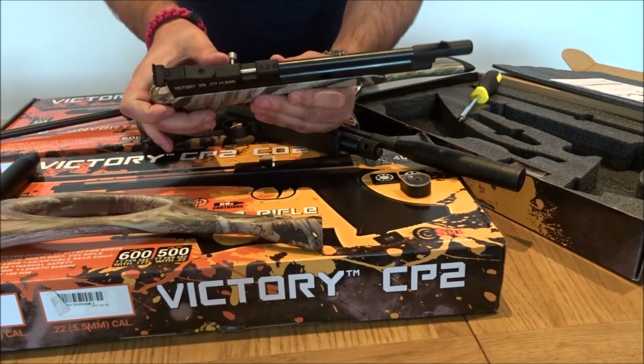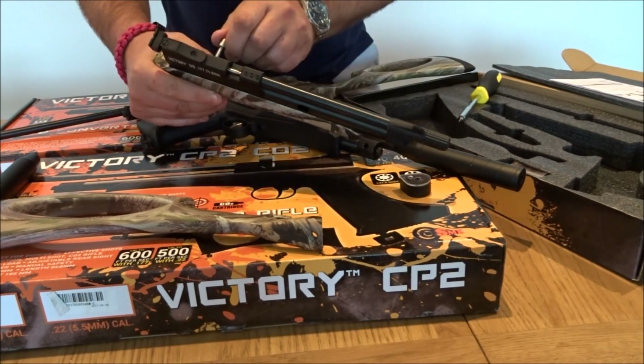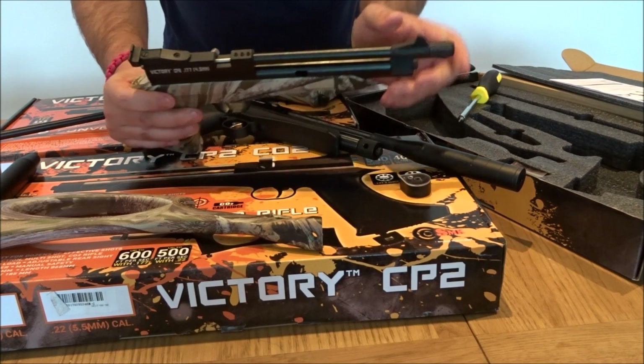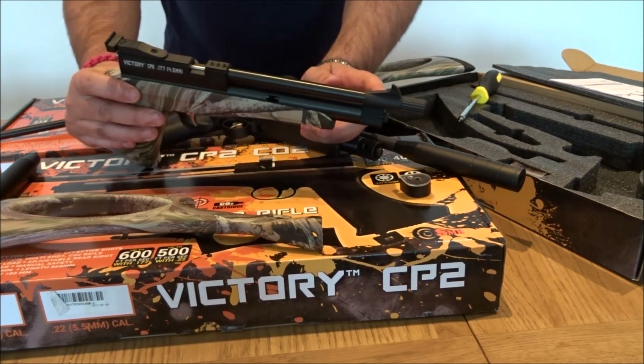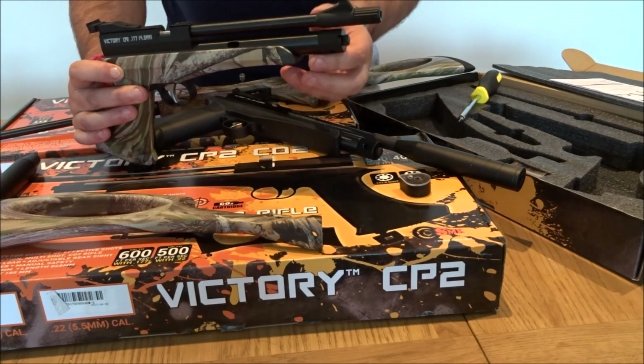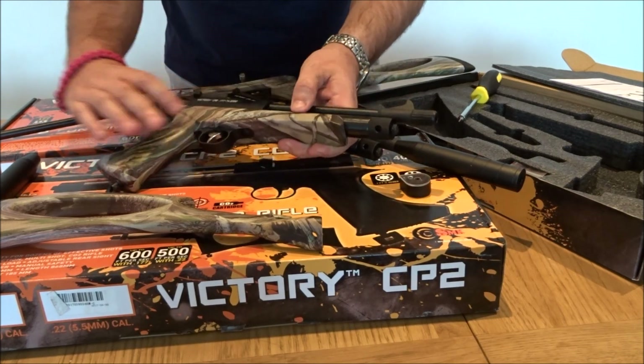The bolt is still situated on the left-hand side. There are adjustable rear sights and a fixed front sight.